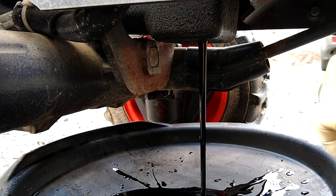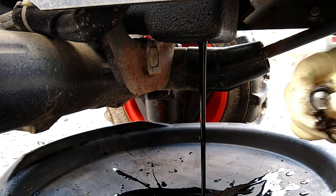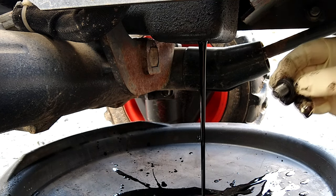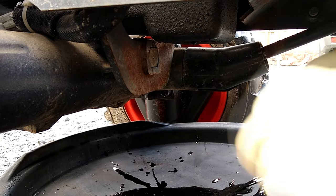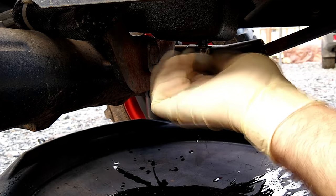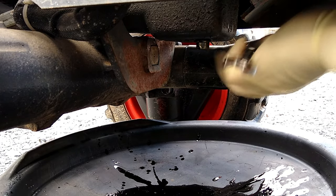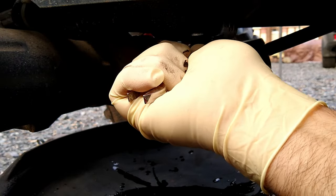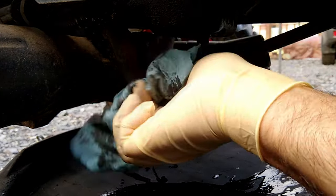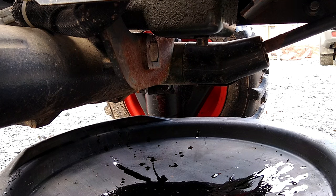I'll go ahead and let that drain. There's a metal copper or aluminum washer here — I'll pry that off and find one in my collection that's the same size to replace it. Once it's finished draining, I've got my new washer — I'll put that on the plug and reinsert it. I usually use a rag and wipe off this area so that when I run the engine the first time, if I've got a leak it'll be easier to detect. Let's go up and take the filter off next — the filter is going to make a mess coming off and leak some oil down in this area, but we'll wipe up what we can.